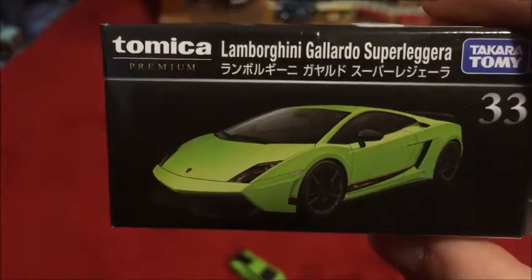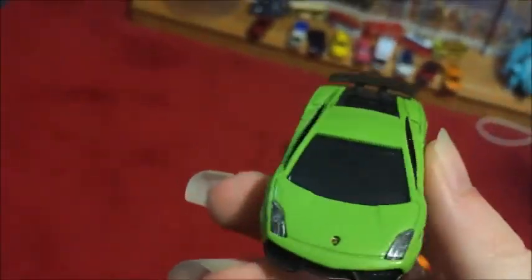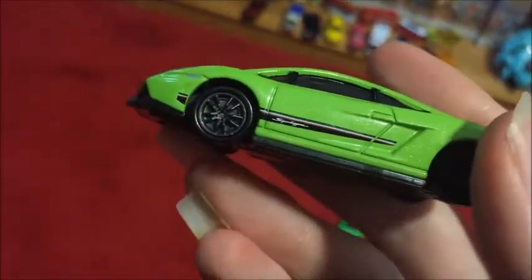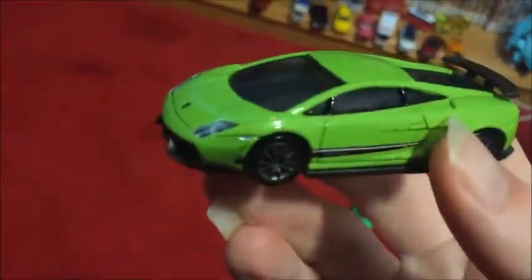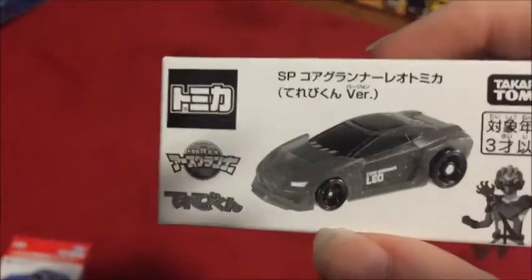This one here is a premium Lamborghini Gallardo Super Leggera — I'm sure I pronounced that wrong. They always have these weird names for the Lamborghinis. This one is relatively recent, came out earlier this year, and it's the regular color — I believe there was a limited edition one. It's a really nice color. It's similar to the one that was released in the mainline last November, but this one is actually a paler color with different detailing. I just don't get tired of Lamborghinis. It's kind of a shame they don't have any Lamborghinis in the limited vintage line, but maybe someday.